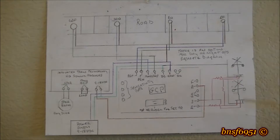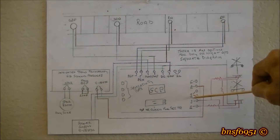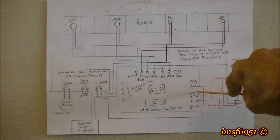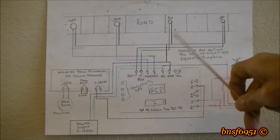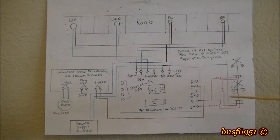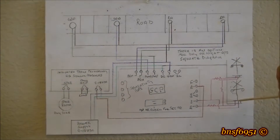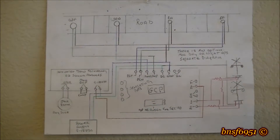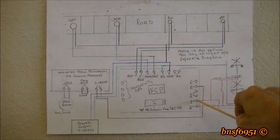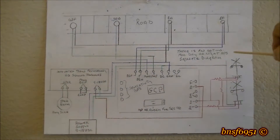These terminals here are for a Tortoise machine or some other motor you want to operate the arm on the crossing gate. You'd hook it up to these terminals right here. I'm actually going to be using three crossing gates. You would go into these two terminals, then piggyback the next one and the next one. The system will handle up to 12 LEDs.